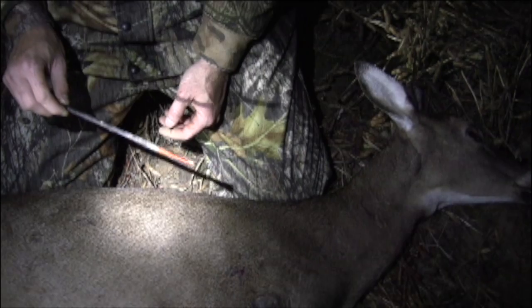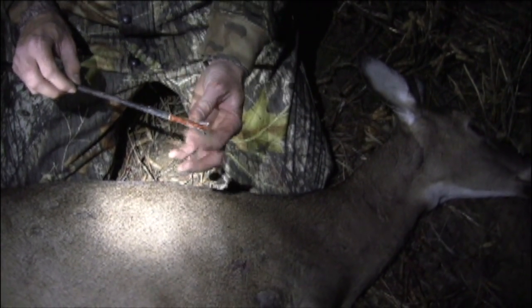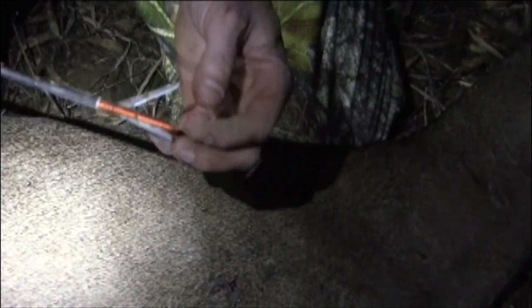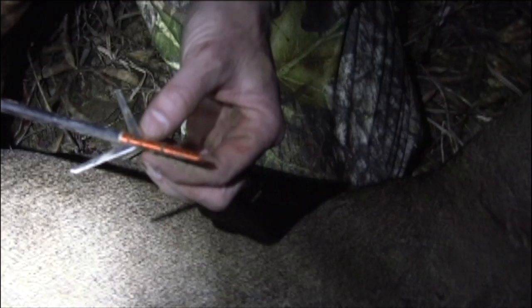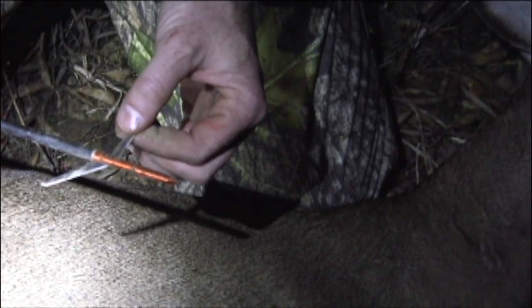DeadRingerHunting.com. Alright, what I'm about to show you is pure devastation. This is the new Dead Ringer Trauma Broadhead right here — this is in an enclosed position. When they hit on impact, that solid tip — that right there is in the open position. This is actually adjustable from, I believe, 2 and 1/8 to 3 inches.